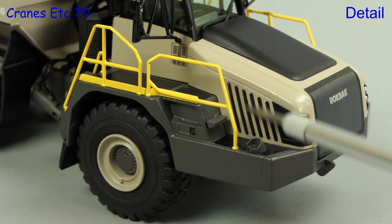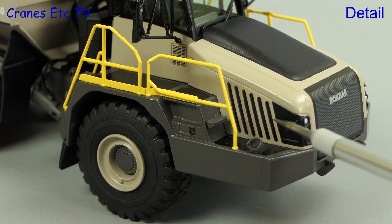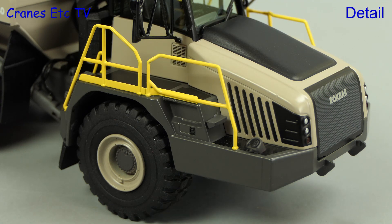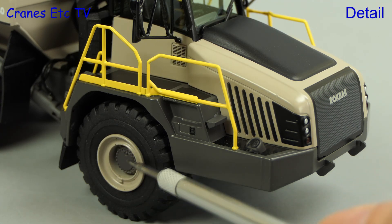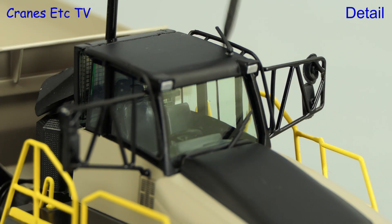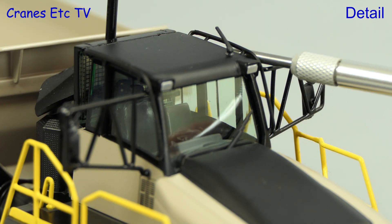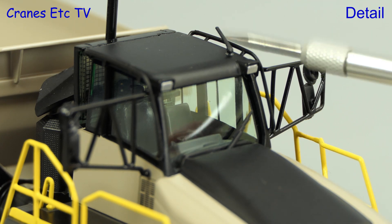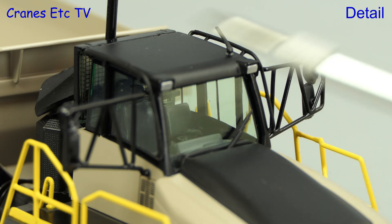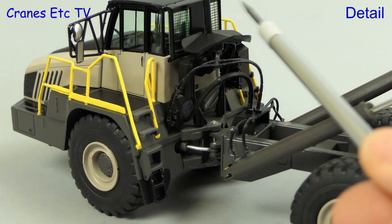There is a detailed filler cap on one side, and the grills are properly formed. The yellow handrails are metal and they have a nice thinness. The wheel hubs are also well detailed. On the roof there's an aerial and plastic grab rails, and other details include lights. The windscreen wiper is modelled, and the mirror supports are metal.